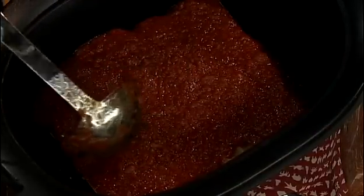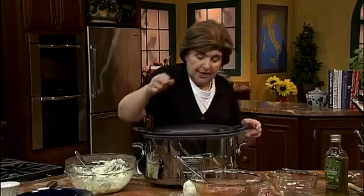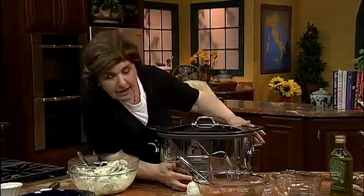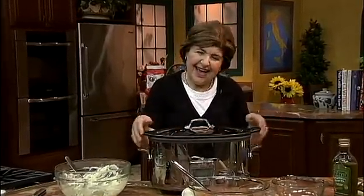You can also pass extra sauce on the side. Once you have it like that — and that looks pretty good — put the top on, set the setting, and go do something else. Two and a half hours later, you've got a beautiful slow cooker lasagna.